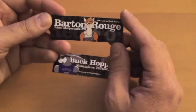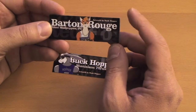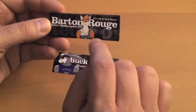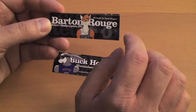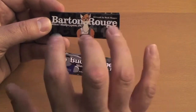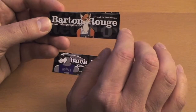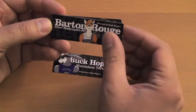Buck Hopper looks great. Here's another one — Barton Rouge, looking very nice as well. In this case, it was a difficult one to figure out where to put the credit, because I didn't like putting it down in all that nice empty space. It just seemed like it would be more weighted if I put it up in that corner. So it's a little bit different from the other cards, but it came out looking okay.